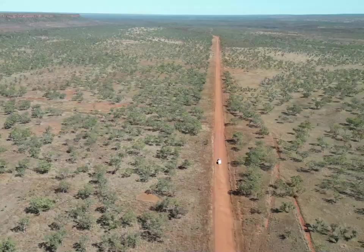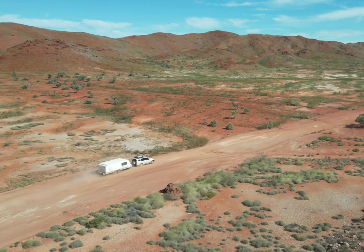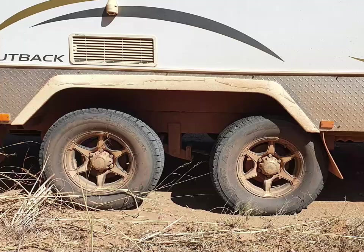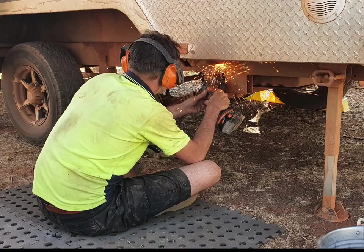We've broken the rear leaf springs on four separate occasions on our 2010 dual-axle Jayco Expander Outback Caravan after travelling through 70,000 kilometres of Australia. After the third time, I decided to record how to change the spring over in case anybody else has the same issue. It's actually a pretty easy job when you know how, and it only took me about an hour to do it this time.